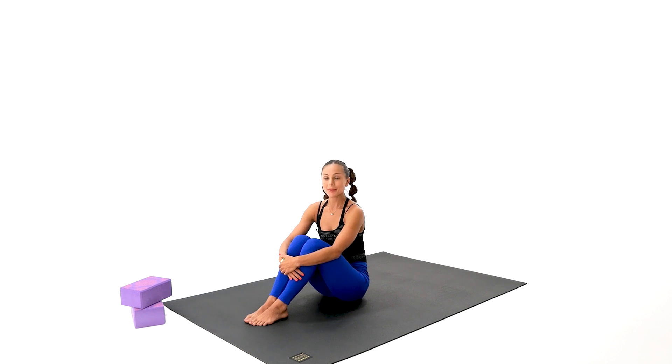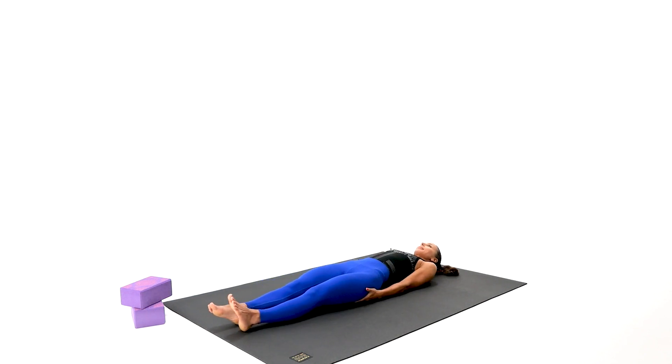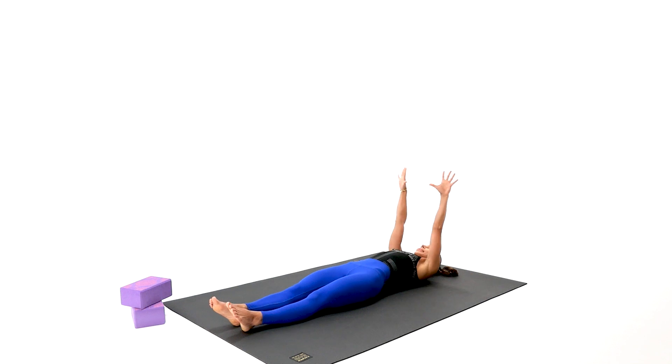Let's begin our practice today on our back with good quality, gentle stretches. Go ahead and lay down on your mat and give your body a good, nurturing stretch from the fingertips to the very end of your tippy toes. Close your eyes and take a good deep breath. Inhalations through the nose and exhalations through the nose as well.